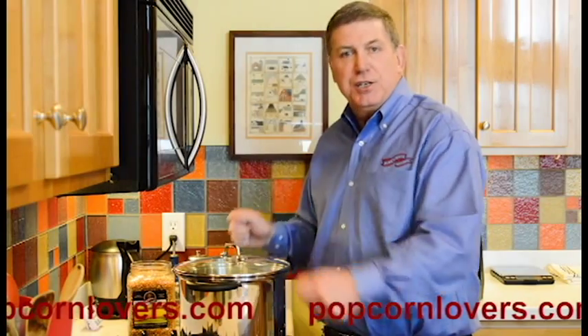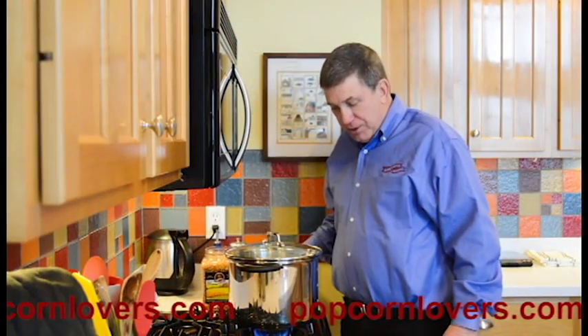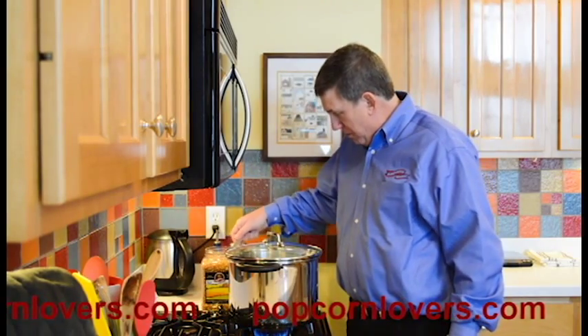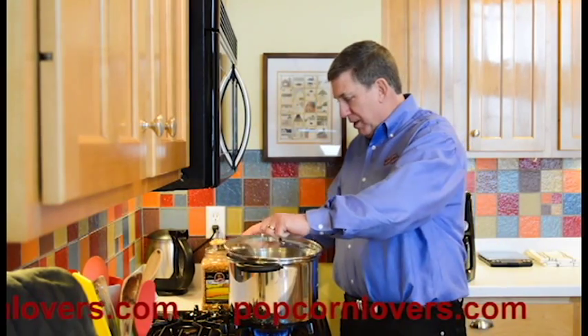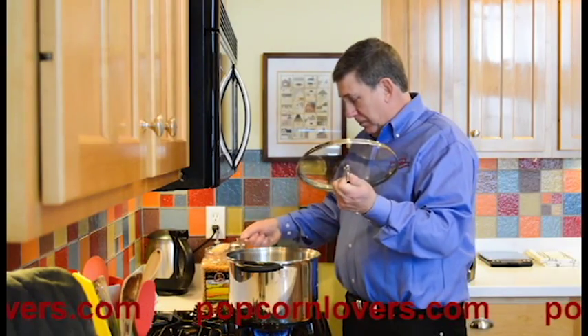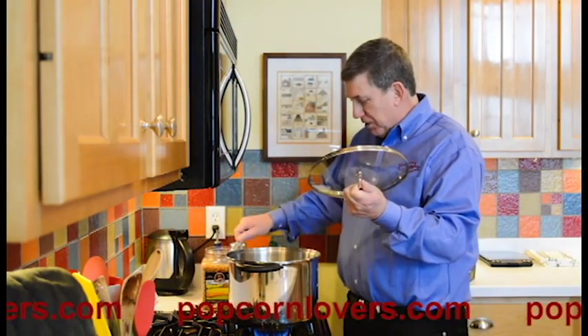Some people think they have to sit over and shake it constantly, but you really don't. There it goes — now I'll add three quarters of a cup of popcorn, and I always add just a little bit more.